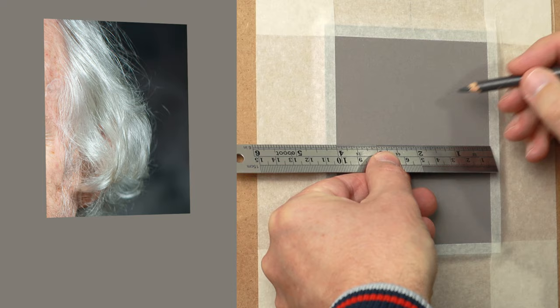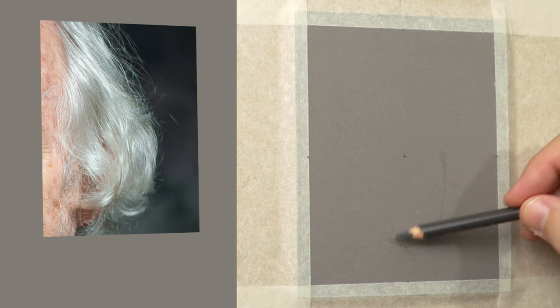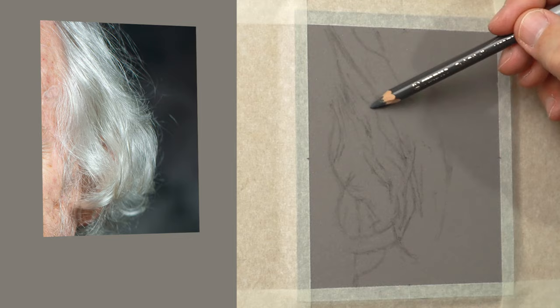Putting a centre point in the centre of my board — that's where I tend to work from when using a freehand method. Just using imaginary angles, focusing on getting the big shapes in first and then filling in the middle. So do big shapes and then eventually get smaller and smaller. The pastel pencil I'm using is from the Carbothello range and it's a 708.